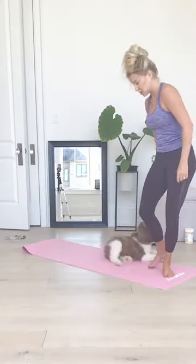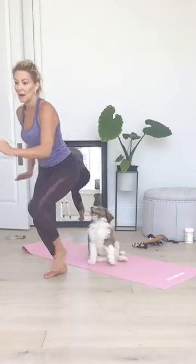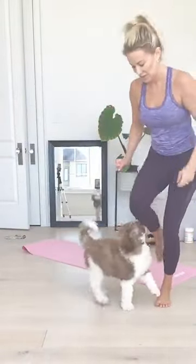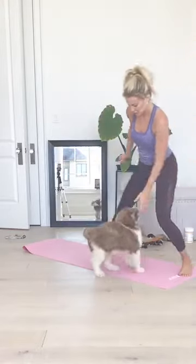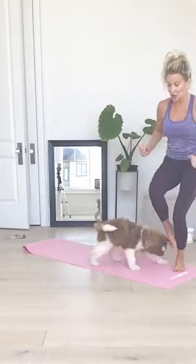Next one is Hop to Pause Drive. You're going to need a little bit of space. Hop to one side, pausing and loading that leg. Hop to the other side, pause. Level one stays there. Level two: pause, then do a little drive up. You want to get that pause every time. Five, four, three, two, one. Awesome.